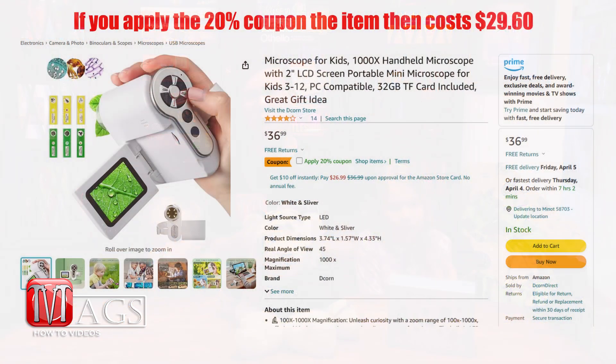Next category is price. This thing is currently online for roughly about $30. And with everything I just mentioned, $30 is definitely a fair price, so I would give it a 5 out of 5 for price.